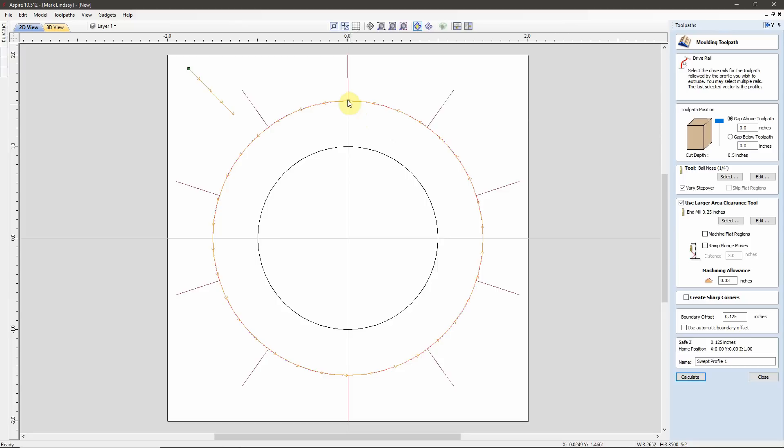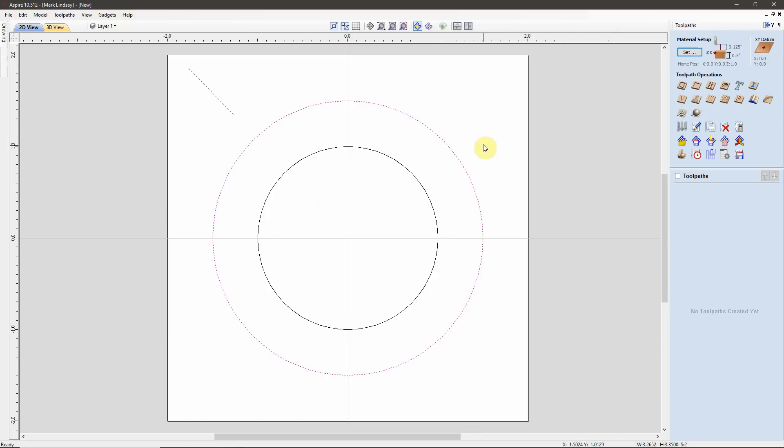With my large circle selected, I'll hold down Shift and select the profile, then come over to the Molding Toolpath. We can see it's projecting that angle outwards. I'll right-click on the vector and choose Reverse Direction, but we still have a problem — it's still projecting outwards. All that did was change the direction of rotation of the bit; it did not switch the projection to the inside.